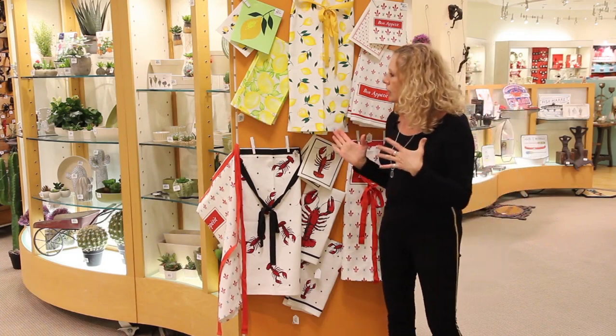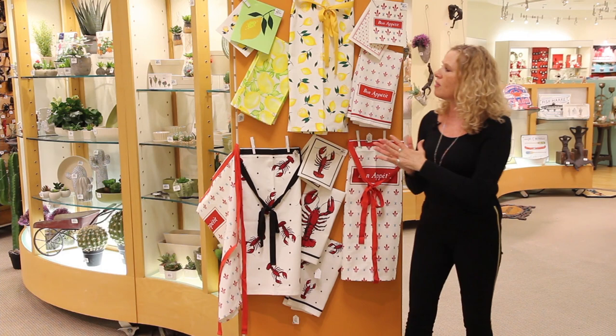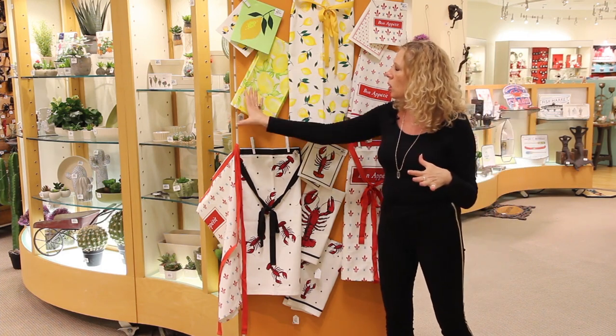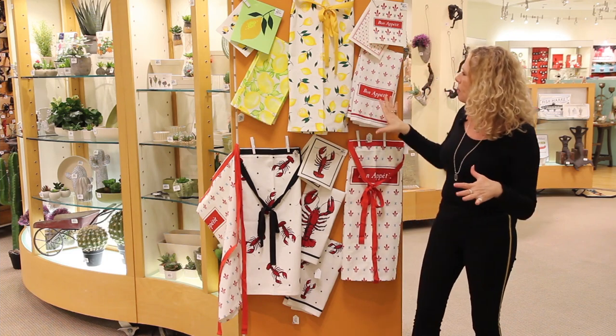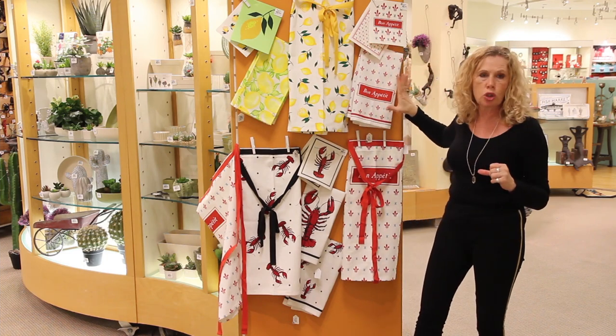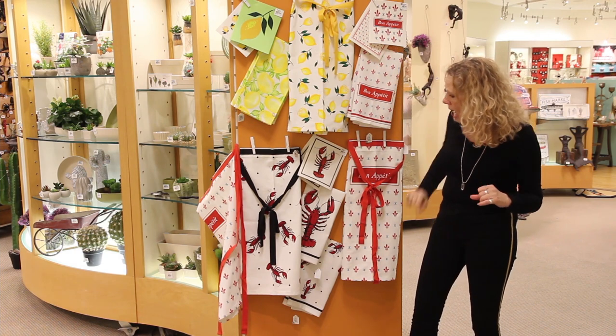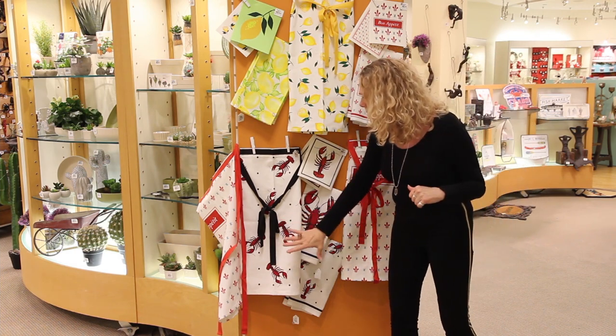We've done a couple of new additions to fill out some of our textile ranges. We have our lemon look here, and we have our Bon Appetit, which is a copy of the Julia Child Joy of Cooking — it's taken from the same textbook. And we also have our lobsters.